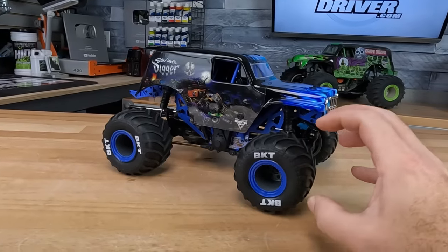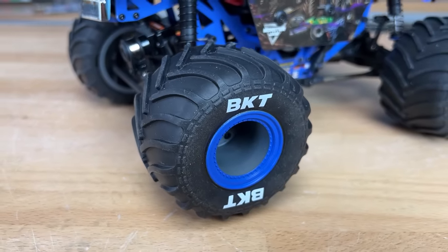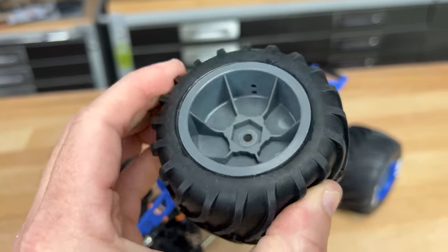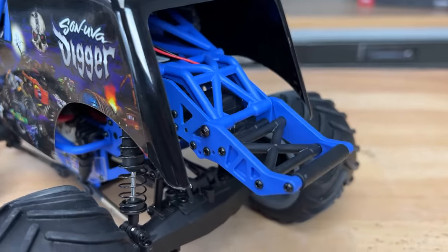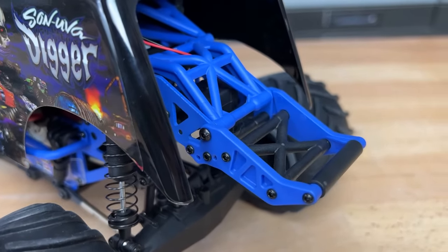They've got large BKT Chevron style tires on offset wheels with 12mm hexes, so if you wanted to find different aftermarket wheels, you've got plenty of options. Around to the back, they've got a wheelie bar in a dual position setup — you can go with a racing mode, a wheelie mode, or a stunt mode.